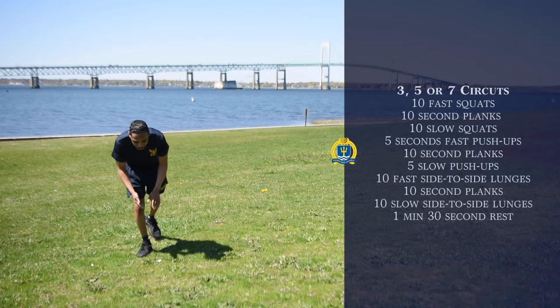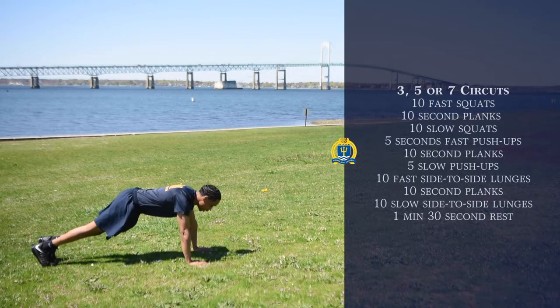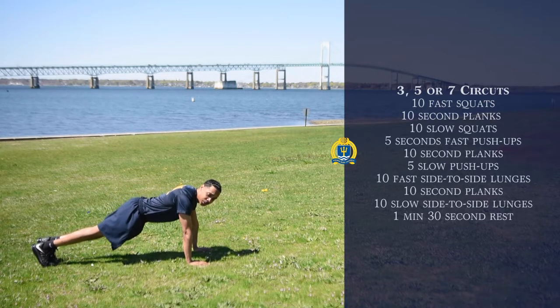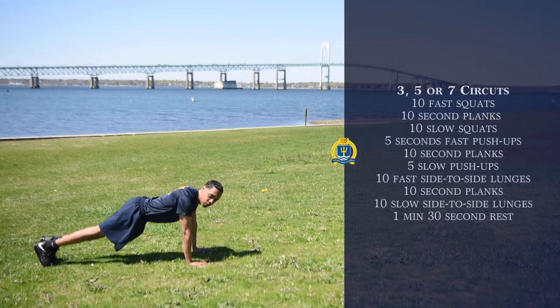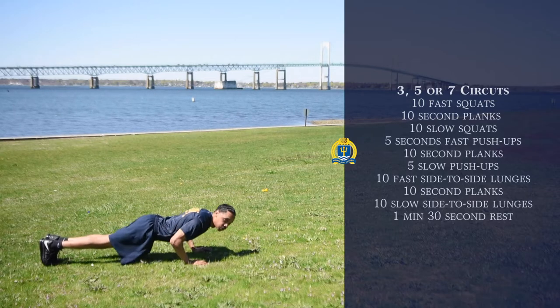Our next exercise after that is going to be fast push-ups. We're going to get down in this position, our hands are shoulder width apart, feet together, and we're just going to do fast push-ups for five seconds, just like so.